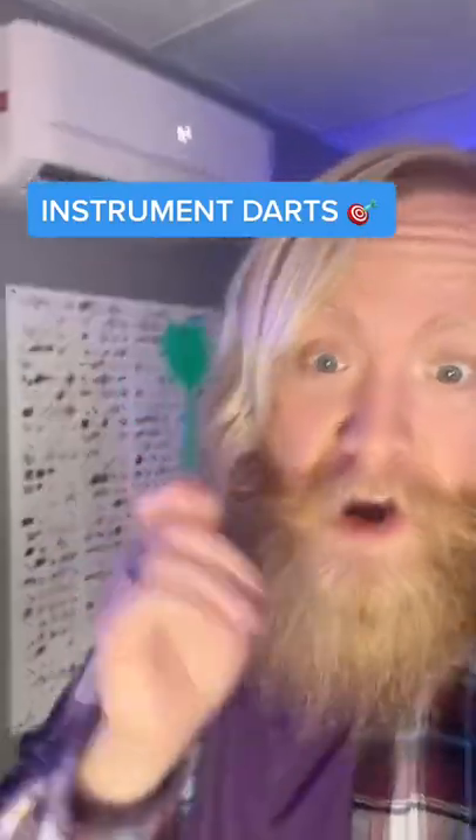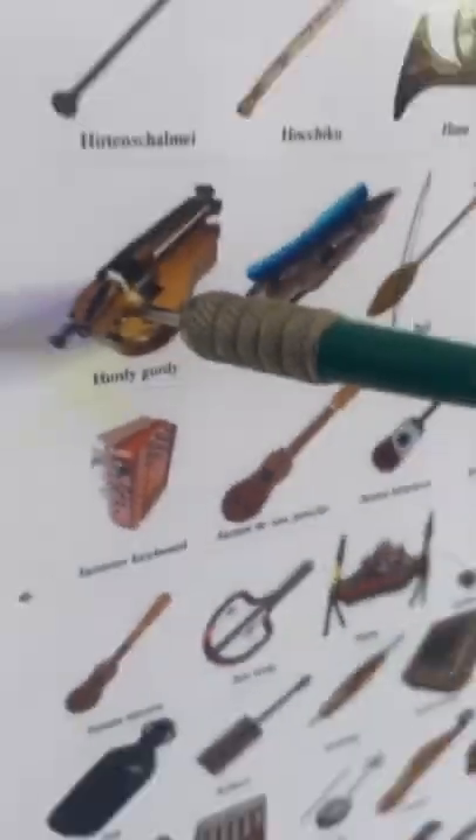Time for another round of Instrument Darts, the game where I take this dart and throw it at that board, and we talk about whatever instrument we hit. What are we talking about today? It looks like we're talking about the Hurdy-Gurdy.